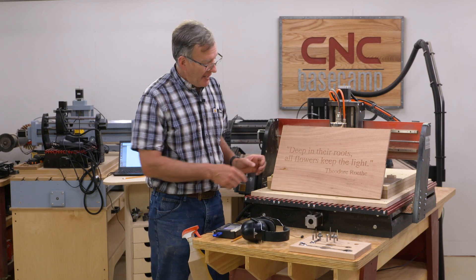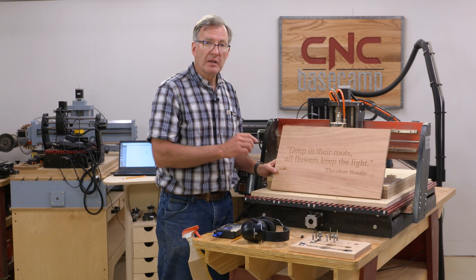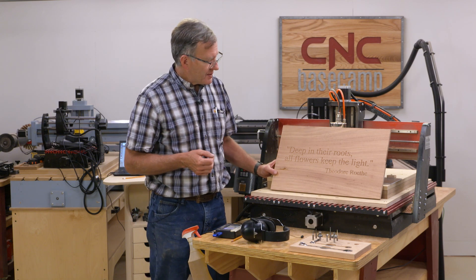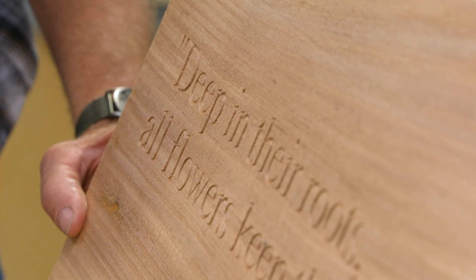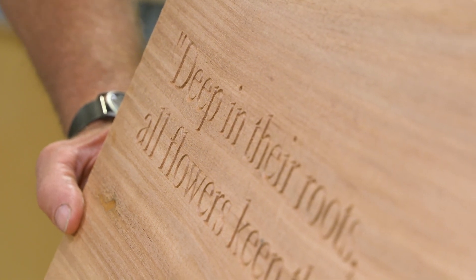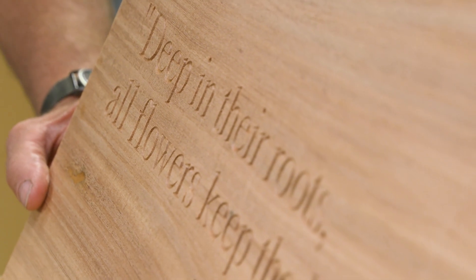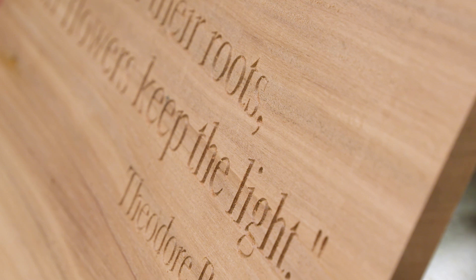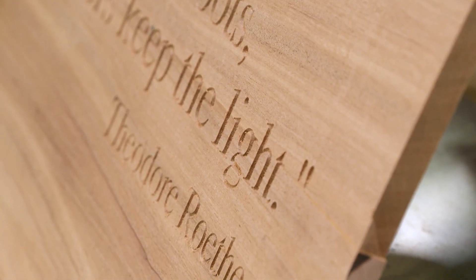Here's our panel for the trellis — it came out really well. We've got nice crisp lettering using that 60-degree bit. The saying I chose was 'Deep in their roots, all flowers keep the light.' I chose that because of the flower motif in the upper panel — it all kind of blends and works together. But you can put your name, your house address, anything you like on your panel.